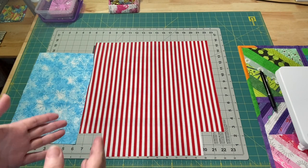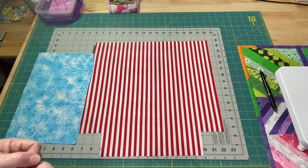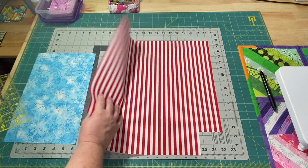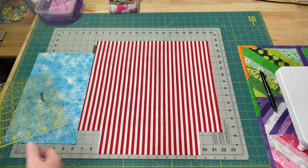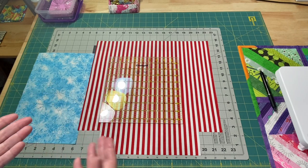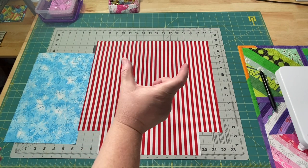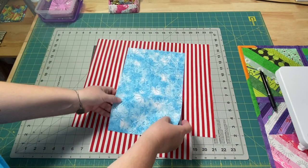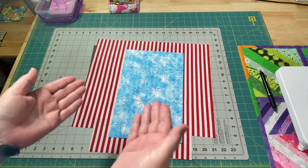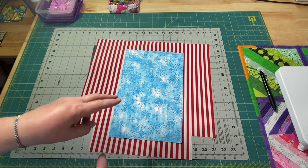Each bag is going to be different, so the measurements I'm using for the size of my lining and the size of my pocket aren't going to actually matter because you're going to change them based on your needs. I like to add some lightweight interfacing to my lining, but you can just have it plain. Whatever the opening of our pocket is, when we go to cut our pocket fabric, we want the width to be 2 inches wider than the opening. So if you want a 6-inch pocket, you cut your fabric 8 inches wide. The height of your fabric is 2 times the height of your pocket.